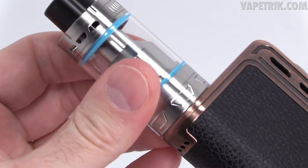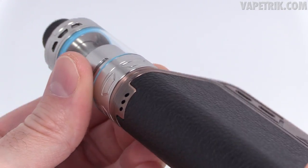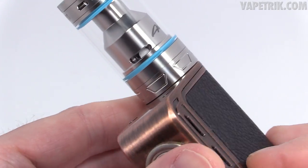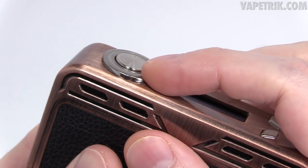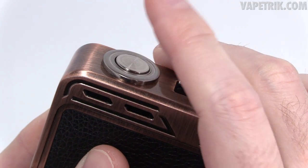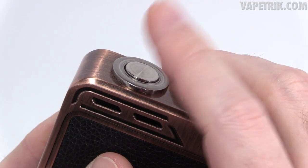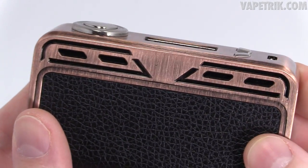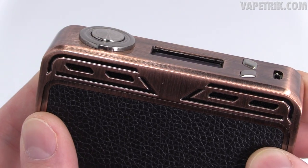This 24mm device sits flush — no overhang, just looks great. This 25mm tank has barely any overhang — just a smidge — and still looks great. Close-up of the fire button: it protrudes a little with a ring around it that makes it easy to find. It does rattle — that may be a major con for some — but the rustic feel of this mod makes it work for me. Something that has to be pointed out though.